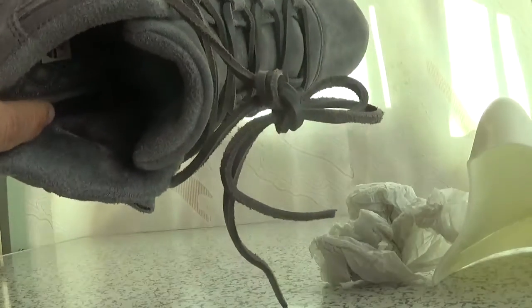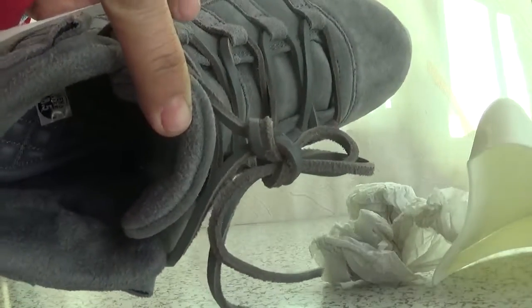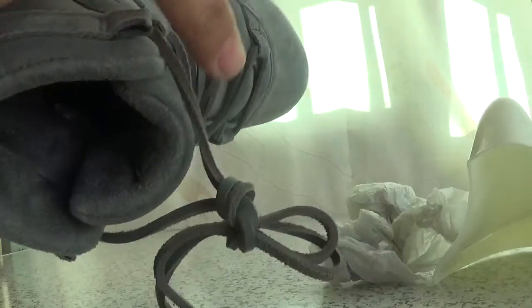Here's the shoe pad. The size details are inside with some decoration.